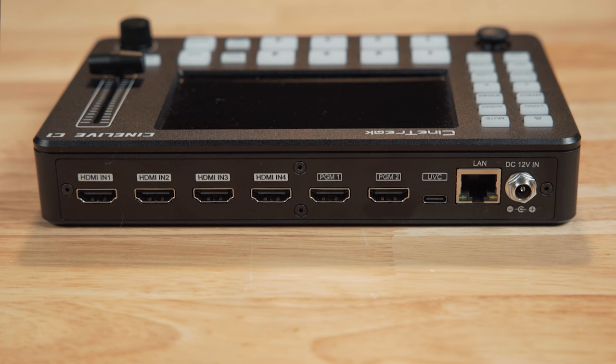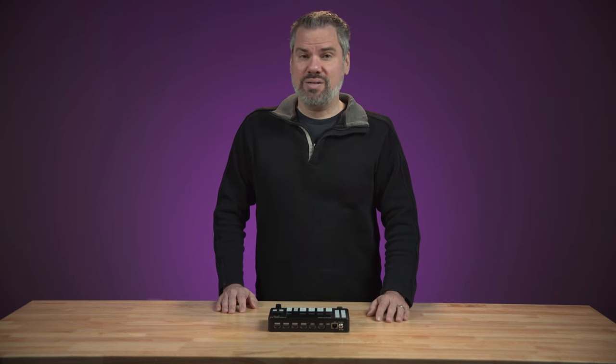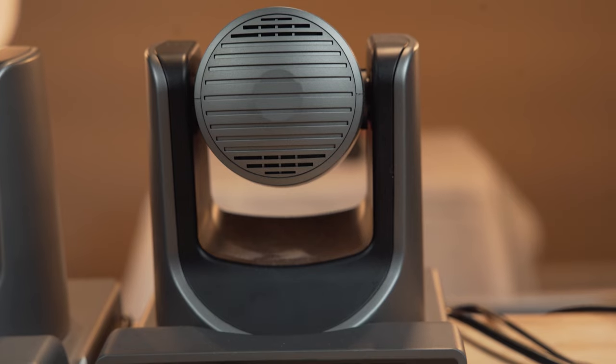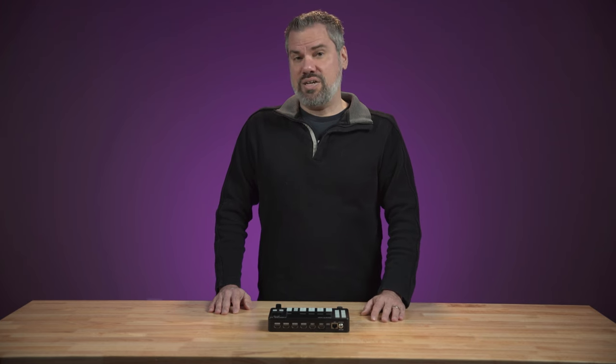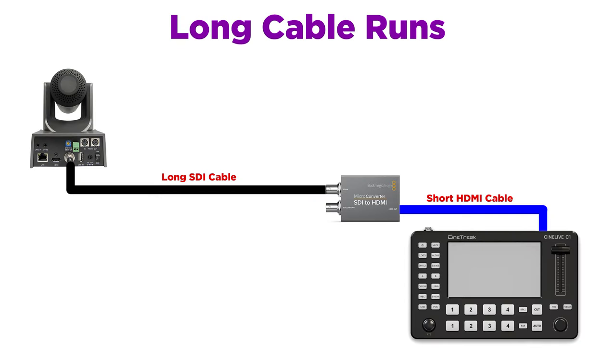A quick tour around the outside. On the top, you've got 4 HDMI inputs. I would really love to see a switcher like this with 4 SDI inputs, or maybe a combination of both. But since this switcher seems purpose-built for PTZ cameras, and most PTZ cameras worth buying will have SDI outputs, I just think it's a miss not to have SDI connections. With this switcher you get 4 HDMI inputs, so if you need longer cable runs, I would run SDI from the camera and convert it to HDMI at the switcher using a simple SDI to HDMI converter.